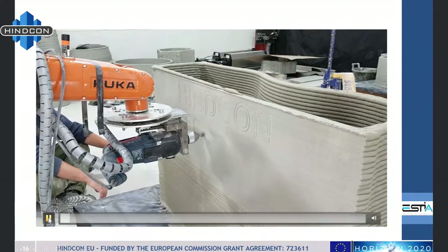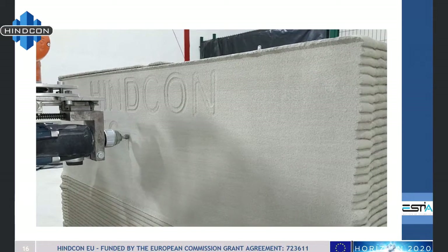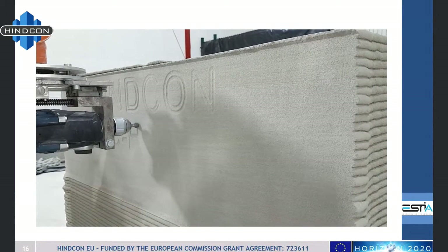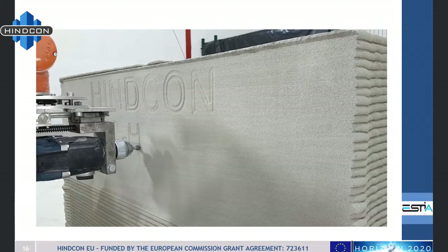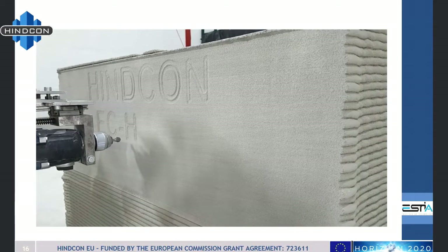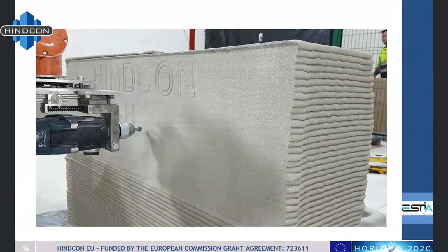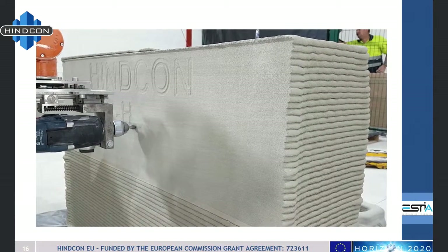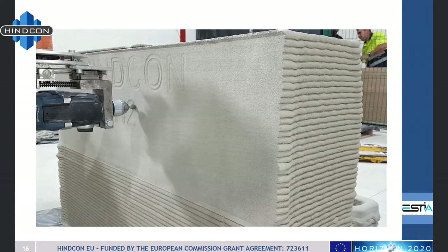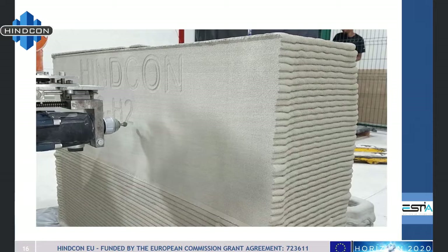And it works — we can write something on the concrete. We can also adapt the depth of the engraving to get different levels of contrast. The next step, as mentioned in my previous presentation, is to engrave pictures: you take a picture and are able to engrave it onto the concrete.